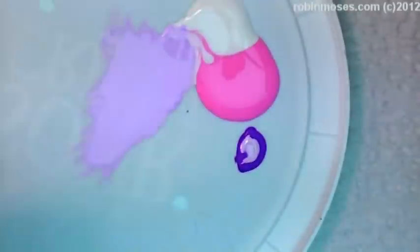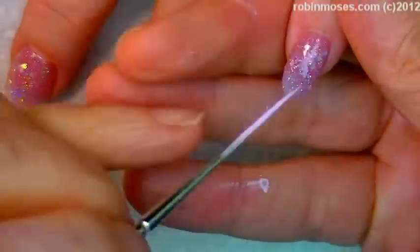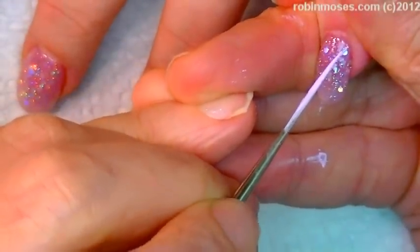Now with my palette, I'm going in with white, pink, and a little tiny bit of fuchsia, and I've made this really, really light matte pink. It has good coverage though, so I go straight over the top coat that I just put on.